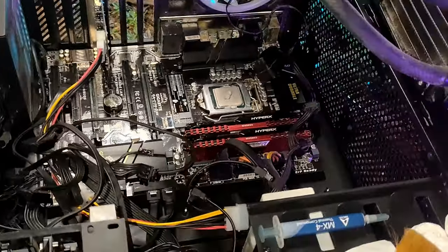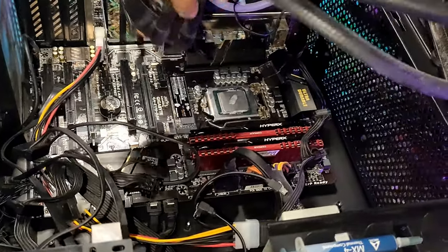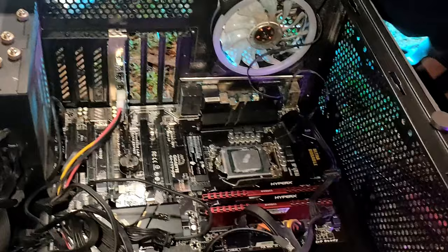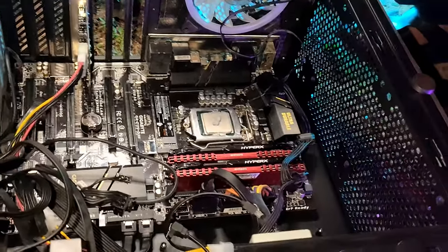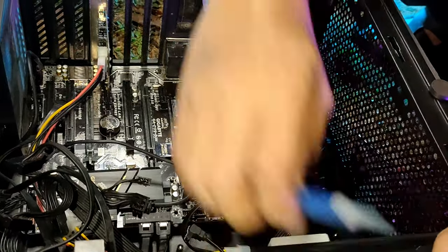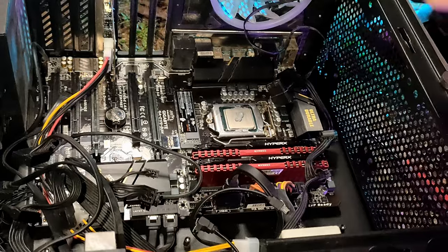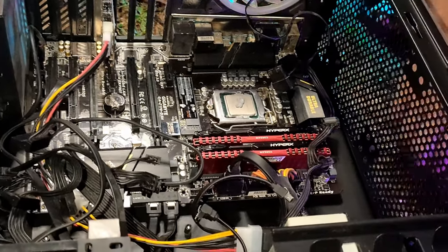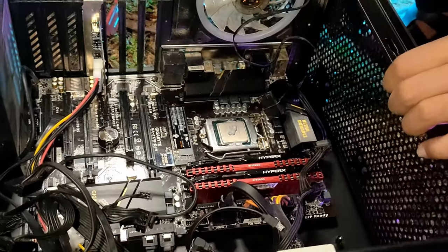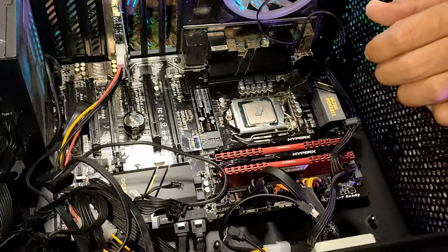Another thing I want to share — there are two types of CPU fan power headers on the motherboard. When you plug in the power for the radiator, you need to know which one you are plugging into, because sometimes it's just giving power — not to the CPU fan, but to a different thing. So you need to be extra careful when plugging the radiator power to the motherboard.